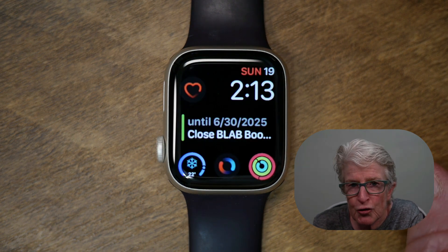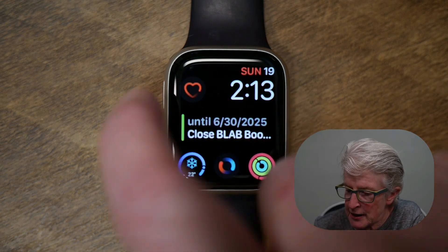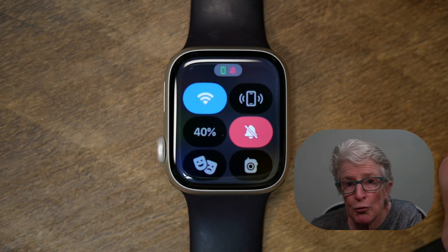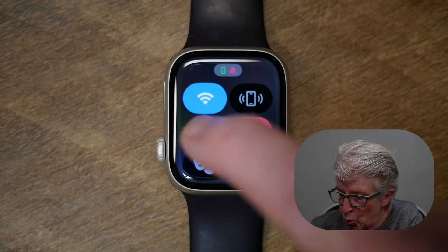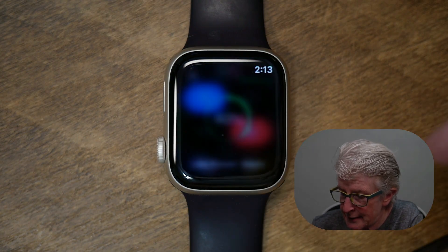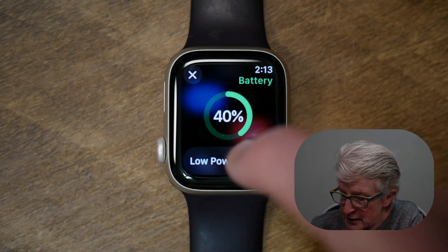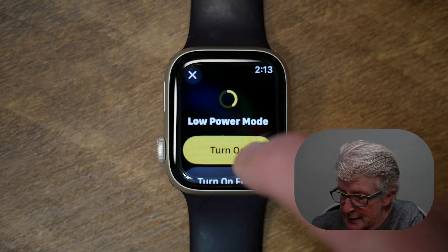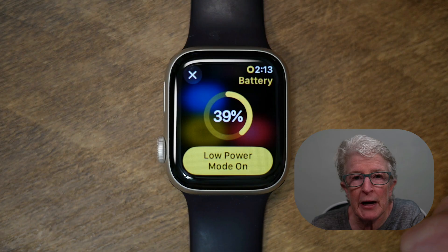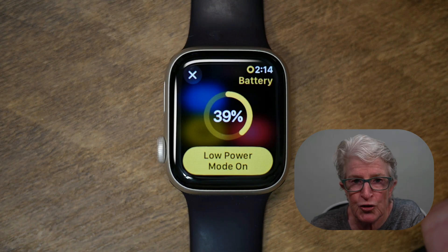You can also do this by pressing the side button on your watch to open the Control Center, then tap where the battery percentage is located. Tap on Low Power Mode, tap Turn On, and now you should be able to save battery life using the Control Center option.